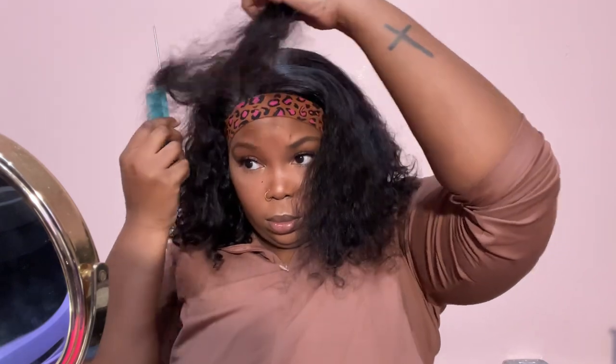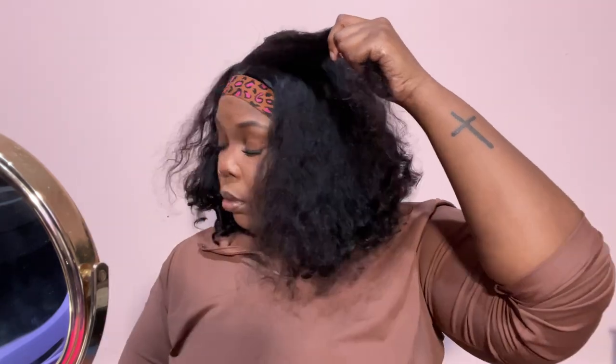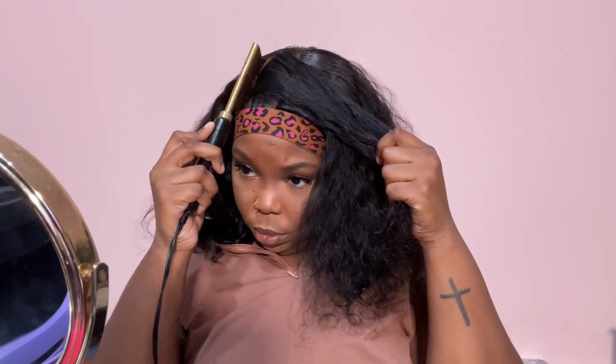So if you're interested in this wig, definitely check out my description box to check out the company and their website. And of course if you're interested in this company and want to try out this style, they got y'all — definitely head over to their site and check them out. Tell them that I sent you. But thank you so much Recool Hair for sending me out this wig, I appreciate it so much, and thank each and every one of you for watching this video.